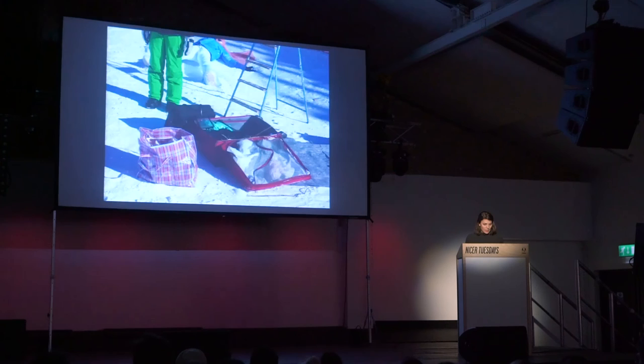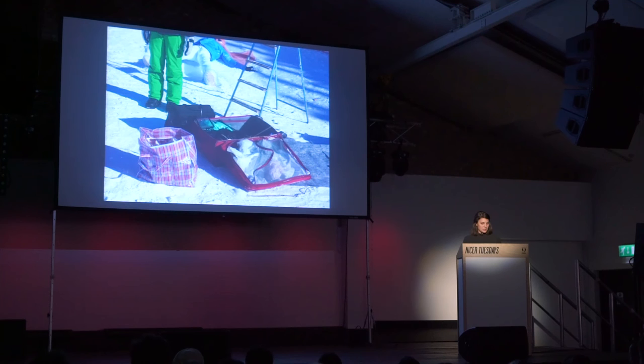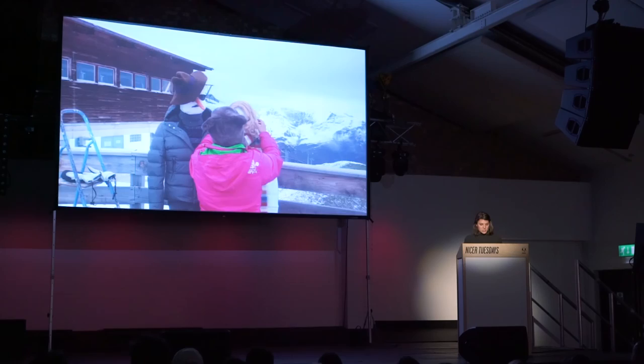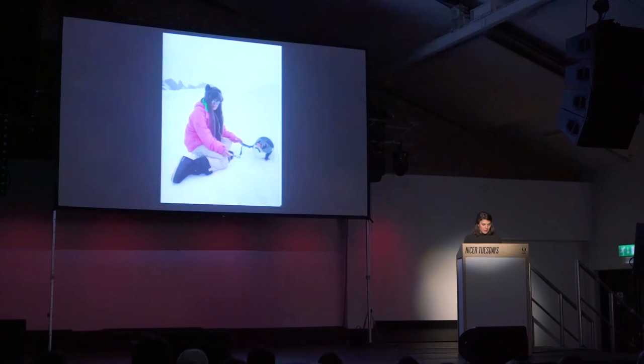We always had this suitcase with us, which was quite important, because it contained all the equipment you need to build a snowman on a glacier — stiffening material for the bodies, carrot noses of course, mouth dots, eyes, beards, and all that kind of stuff. And actually the good thing about snow models is that they never complain and they never freeze, so that was nice. We had a lot of fun.